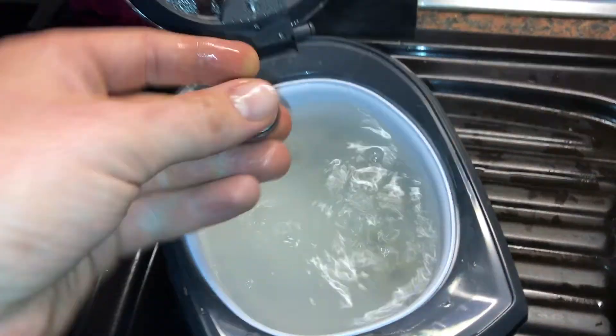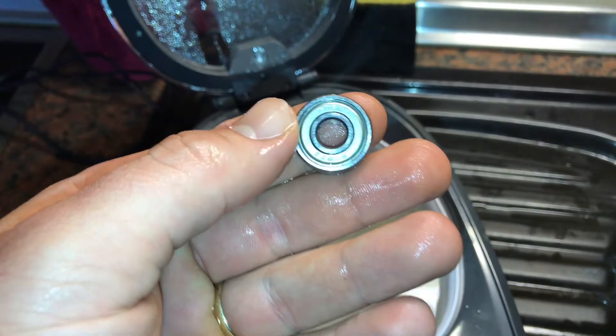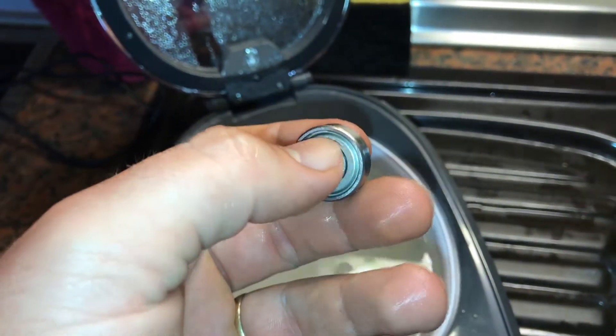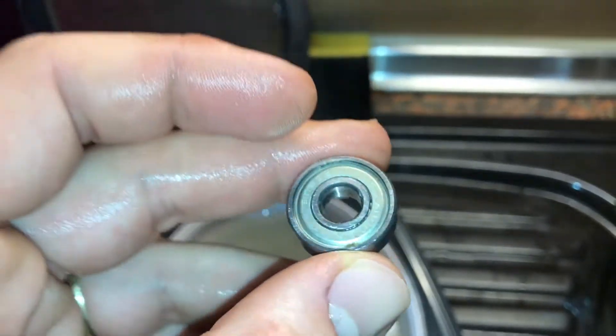The ball bearings you have to wipe a little bit with a towel and let them dry out. After this, lubricate them and you're finished!